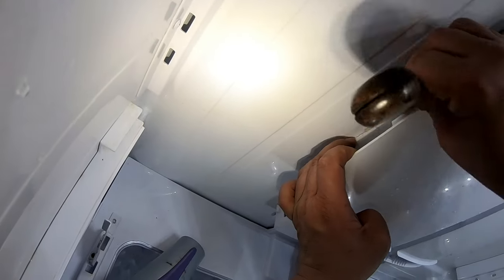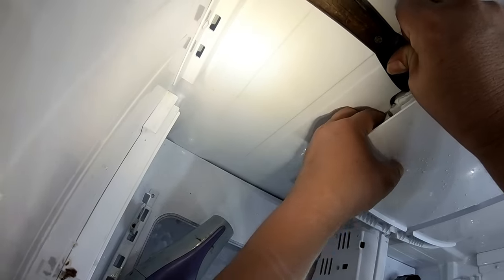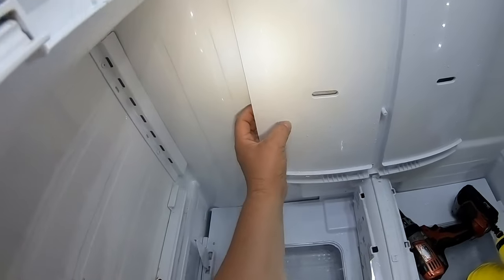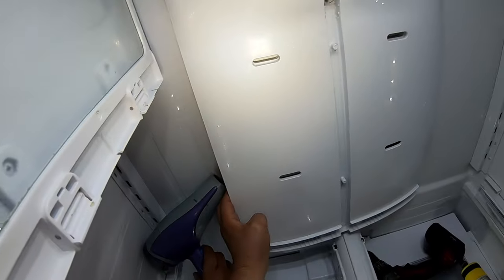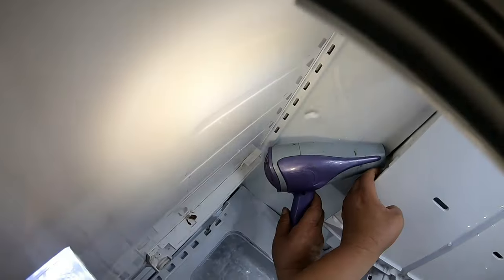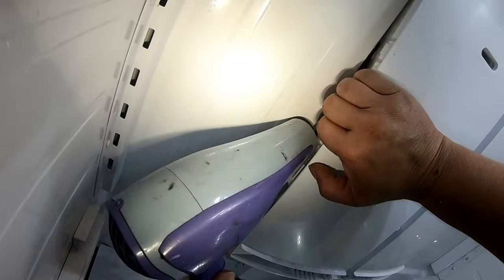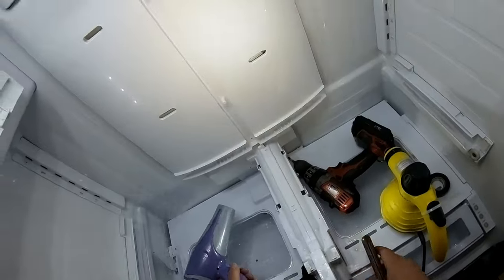The other company came out five times. The customer said all they did was defrost it — it worked for a month, then they had to come back, defrosted it again, and that lasted about four months. Now I'm going to tell you how to solve this issue. One option is to replace the whole panel if it's destroyed or bad. I've already ordered a new panel, but this can be repaired without replacing the panel if the fan is still working — you need to replace the thermistor.